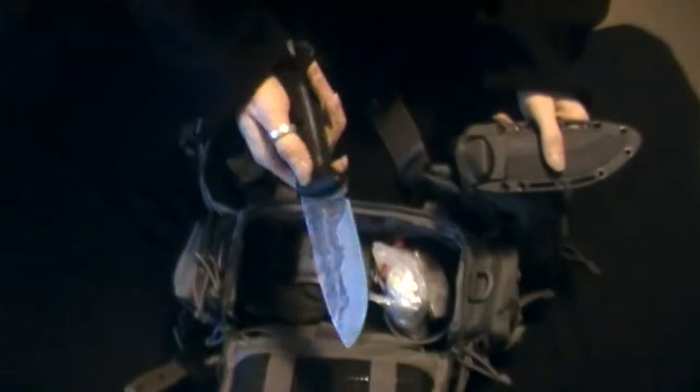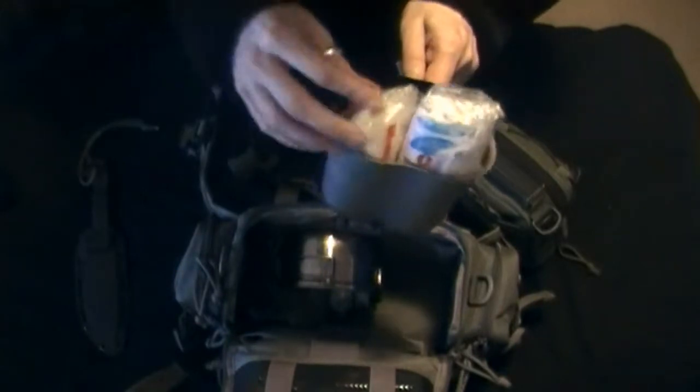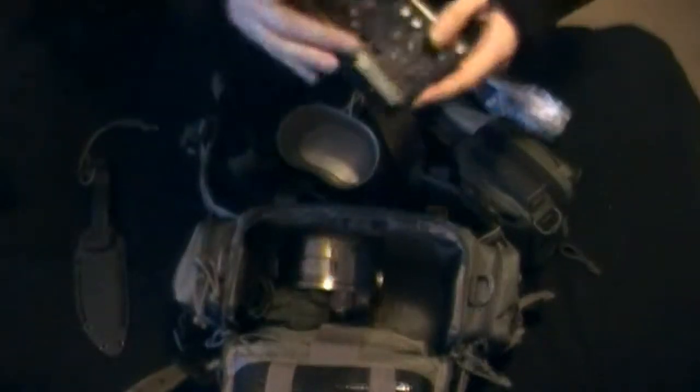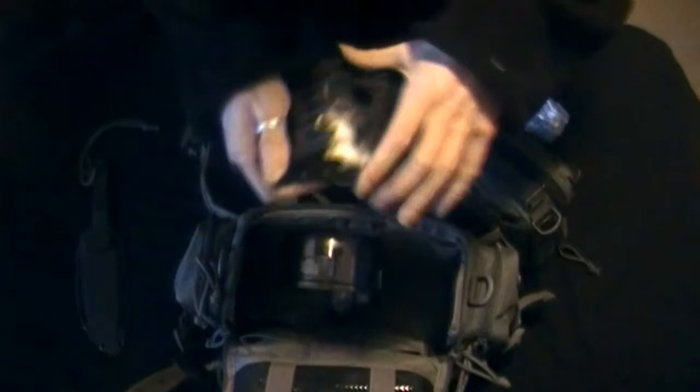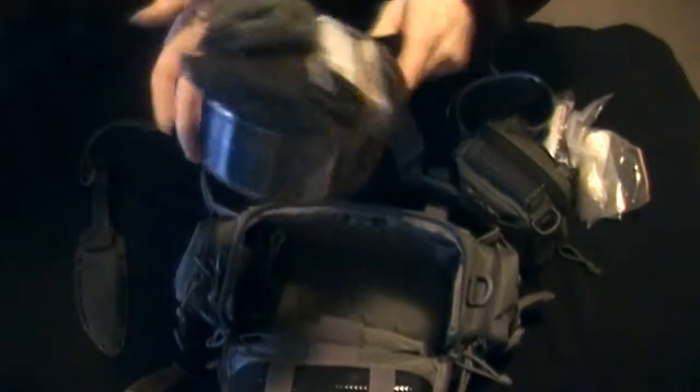In the main pocket I got my BK-2 — great knife. I got my cup, some cleaning stuff for the cup, and a bit of rice. Then I got one of those folding camp stoves — found it at Walmart for like five bucks. And another pot found at a second-hand store for like a dollar. Can't go wrong with that.